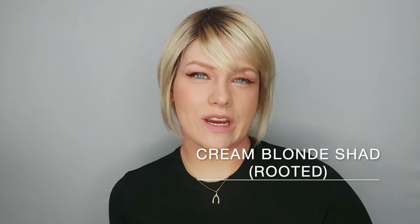This is the Ava Mano wig by Ellen Villa. Ava Mano is a gorgeous blonde cut bob and it's part of the Modex collection by Ellen Villa. I'm wearing Ava Mano in the colour cream blonde. This wig is made with synthetic hair.